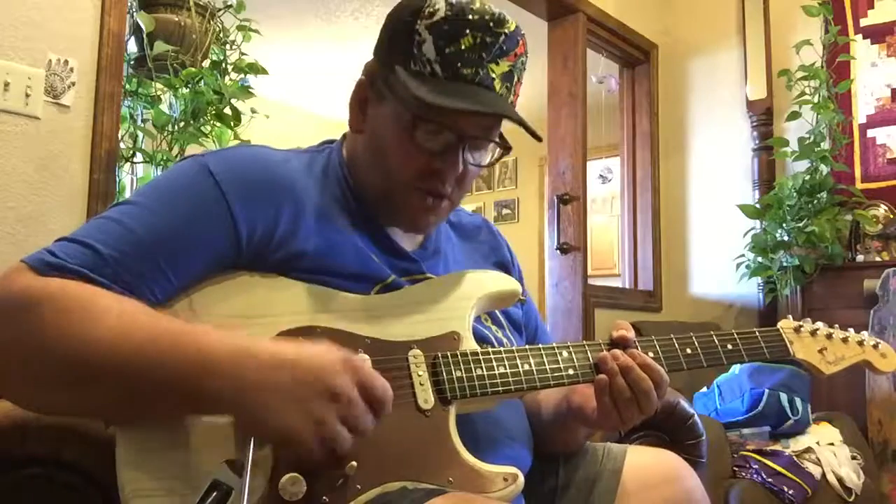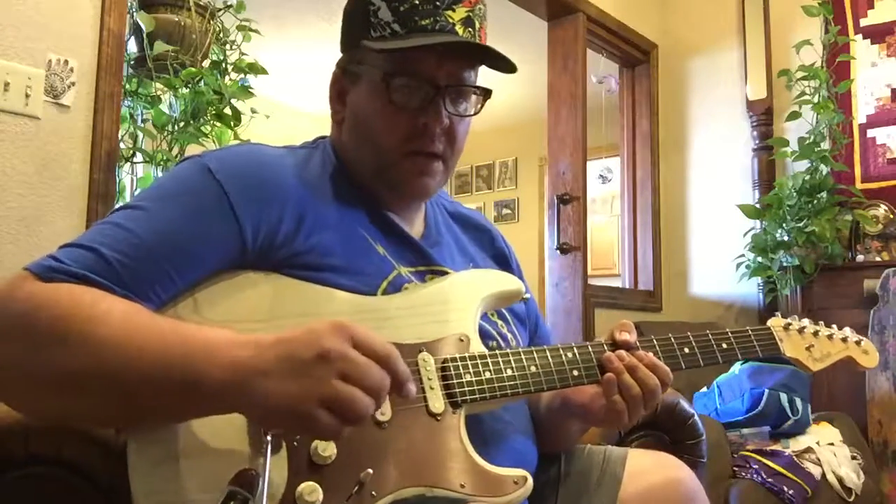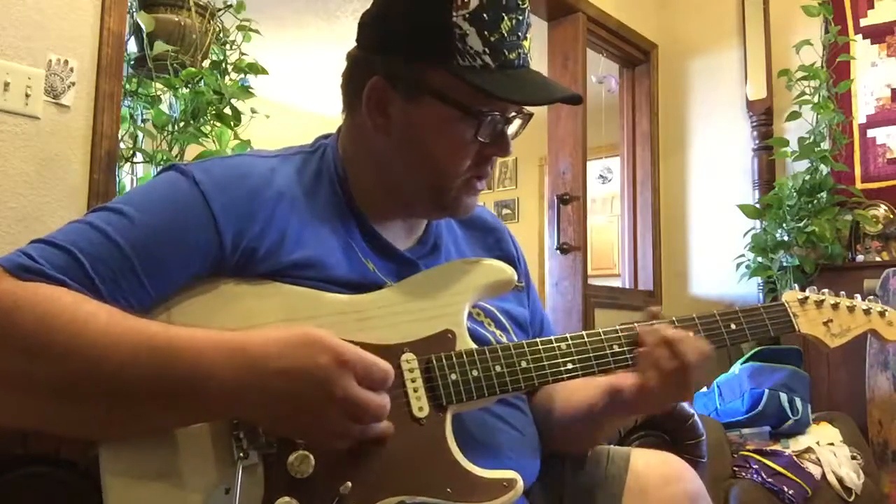I think things that you'll notice are an increase in gain, sustain, and a little more bite to the tone. So here you go.